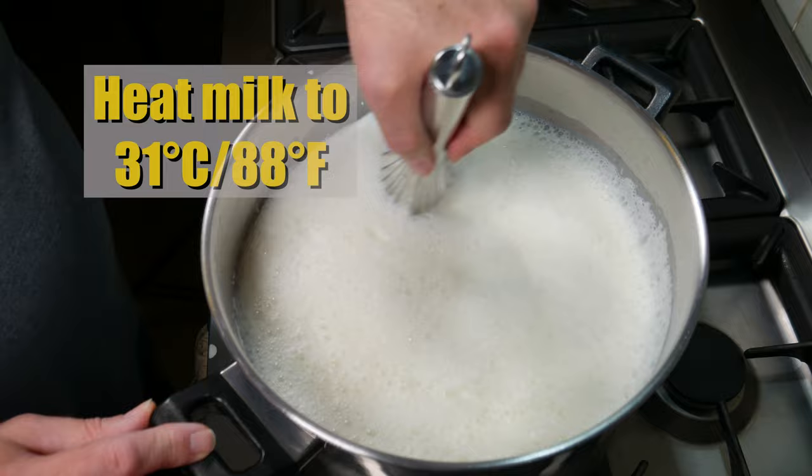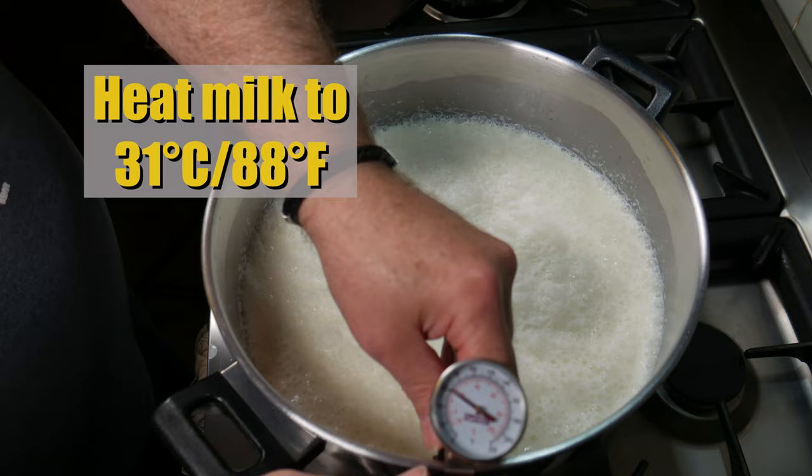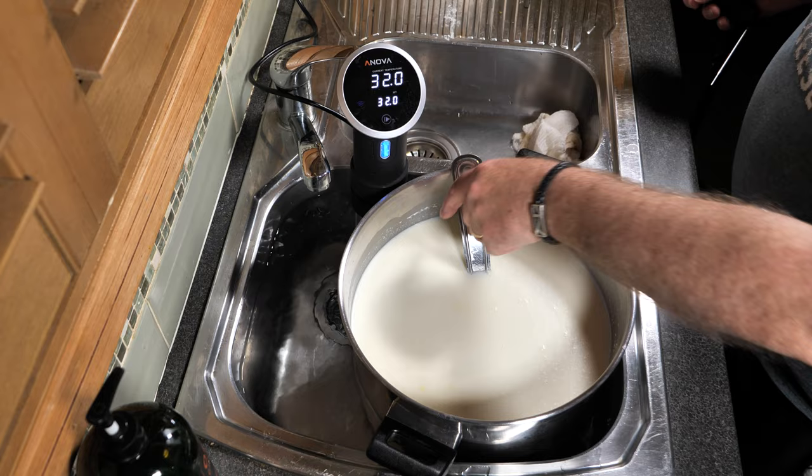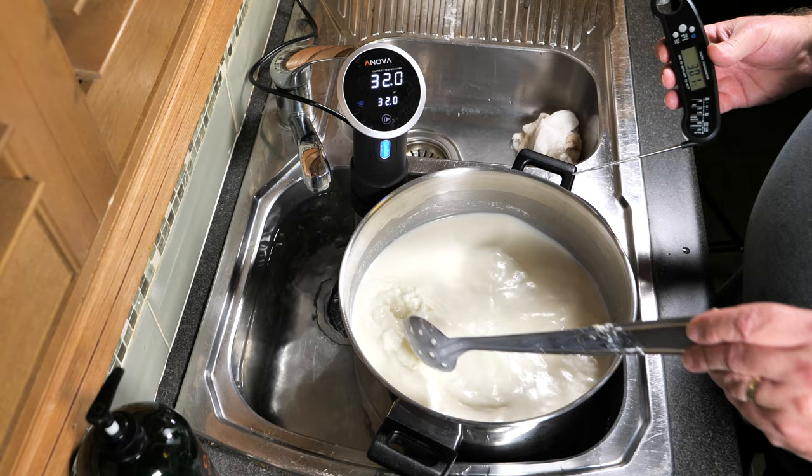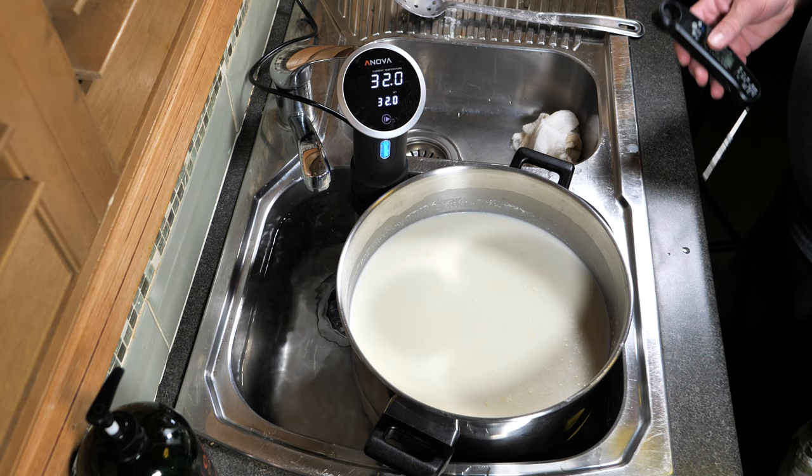Heat your milk up to 31 degrees Celsius (88 Fahrenheit). Clip on your thermometer and away we go. I've just transferred that over to the water bath set at the right temperature — it is 31.0, spot on. That'll keep it warm during the entire cheesemaking process.